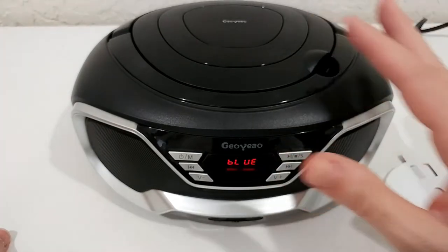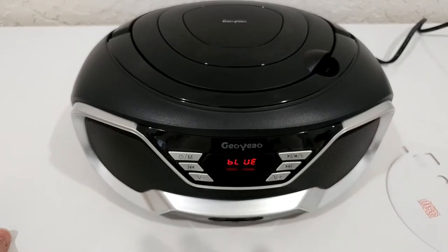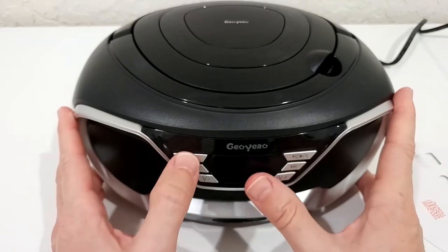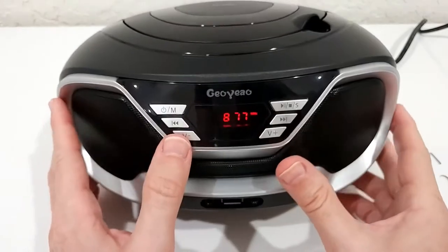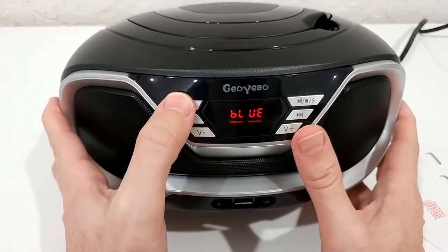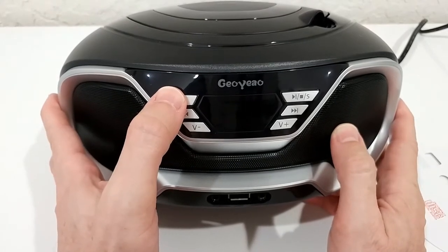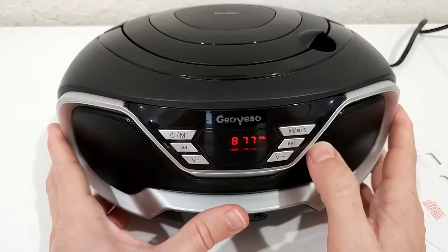I'm going to play free music from a USB stick instead. After turning it on, you have to select the right mode. When you press once you get radio mode, then Bluetooth mode, then auxiliary mode, and then CD-ROM mode.